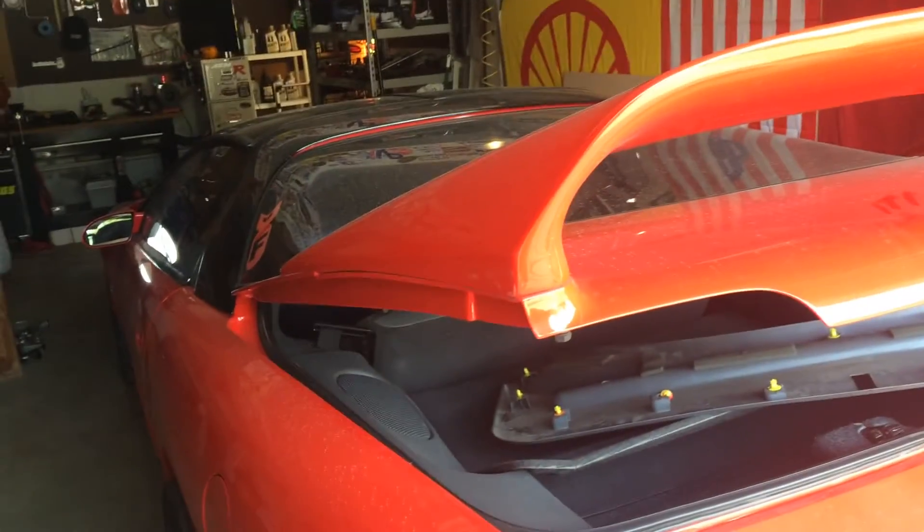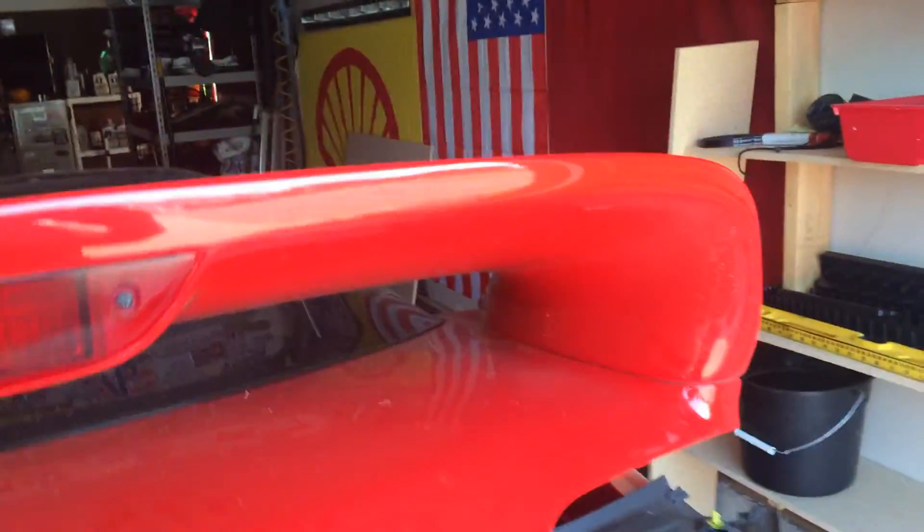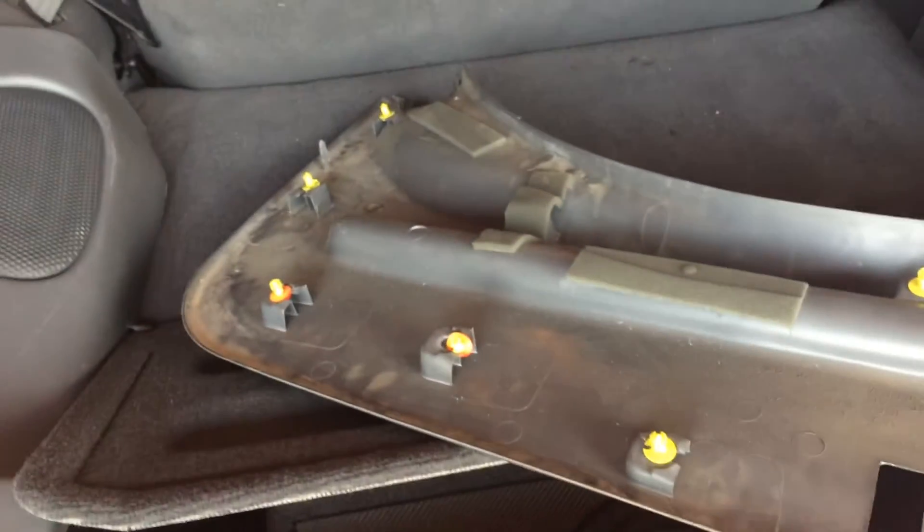Somebody put this huge spoiler on my camera — it's like a big-ass wing. I've driven with it for a couple of years and it's just getting annoying that you can't see anything behind it. So I'm gonna de-spoilerize it. First thing to do is take off the little clips over here.